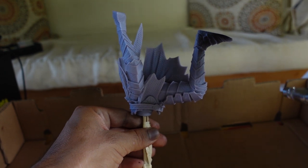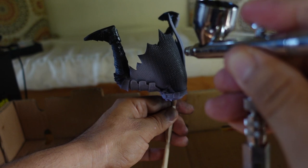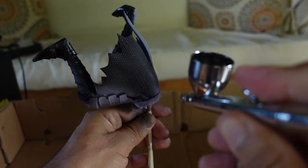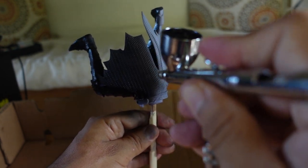The airbrush I'm using is an Iwata HPCS. It's pretty much my go-to for anything statue related — I can't really recommend it enough. For finer details, I also have an HP BS, but I'm not sure I'm going to need it for this project.